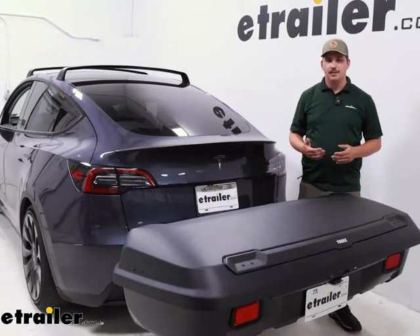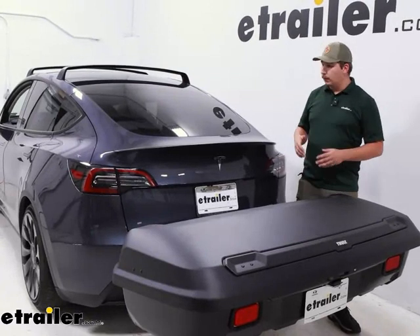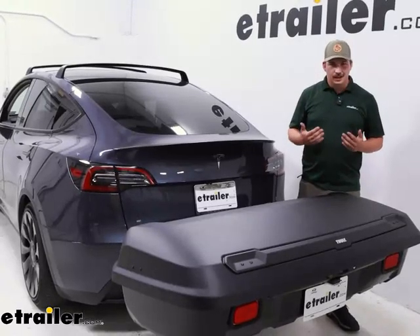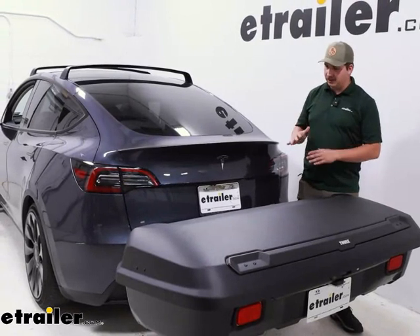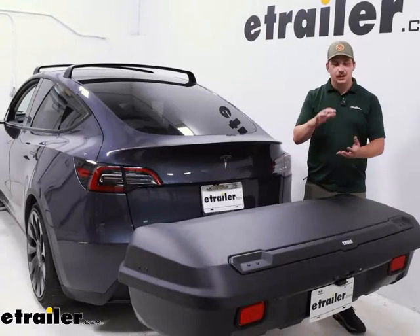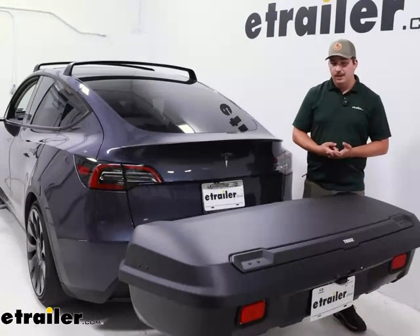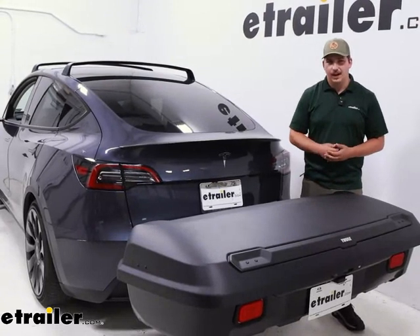Any other low clearance situations, like a parking garage, you're not going to have to worry about it. For things like your EVs, it's not going to create near as much drag, helping with your range. And even on a normal gas car, it's not going to be creating as much drag and noise because it's back here kind of shielded from the wind as you're driving down the road. And the enclosed nature of it means you don't have to worry about the elements as much. If you hit some rain on your road trip, it keeps people from looking at your stuff and keeps it locked up and safe. Let's check it out.